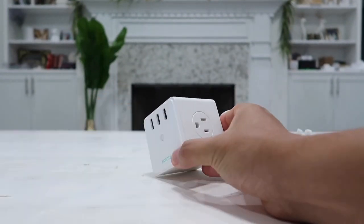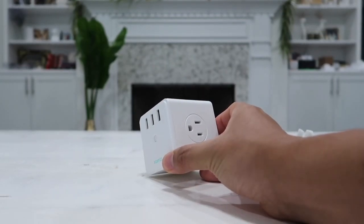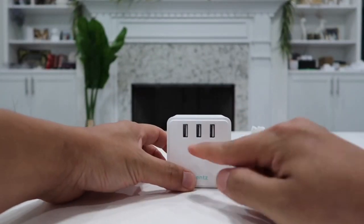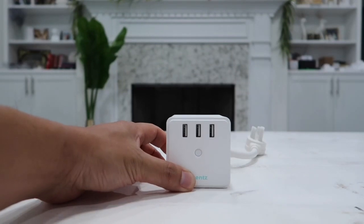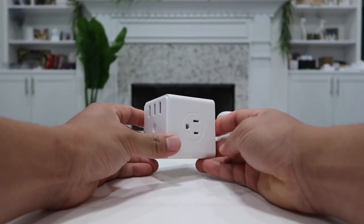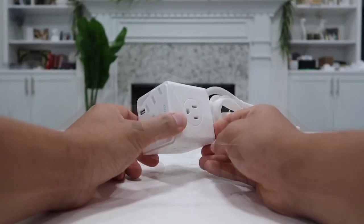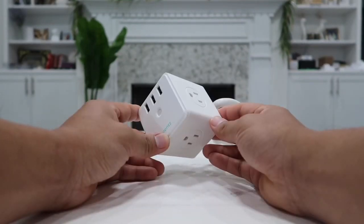When it comes to the AC outlets, they can give you a maximum power of 1875 watts. As for the three USB outputs, the maximum output is 12 watts — plenty of power to charge any major appliances such as your laptop, computer, phone, tablet, gaming device, or even bigger things such as TVs or speakers.